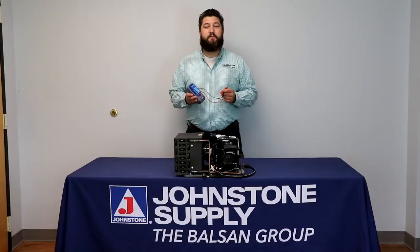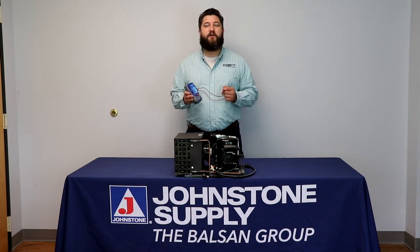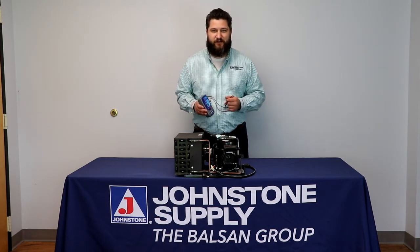A megaohm meter or insulation resistance tester is a special type of ohm meter used to measure the electrical resistance of an insulator.